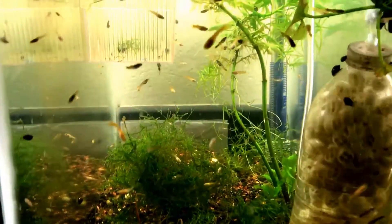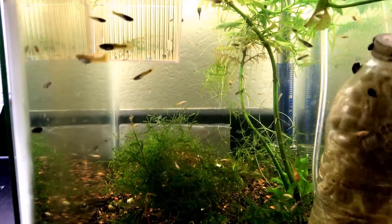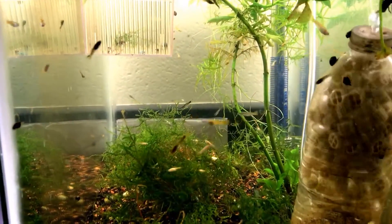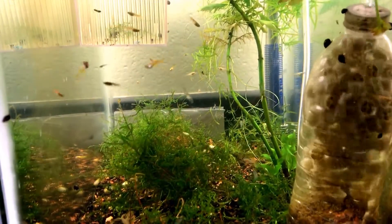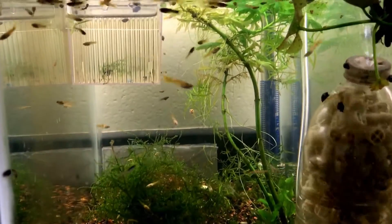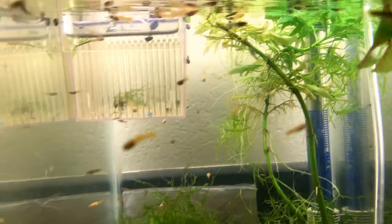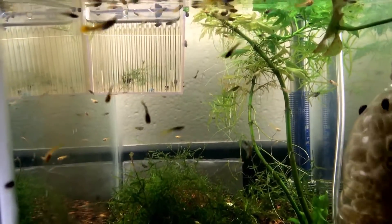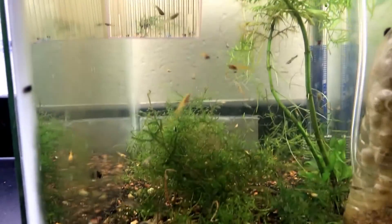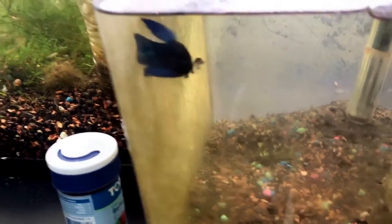Happy Fry Friday to all you aficionados out there! On this Fry Friday, I'll be showing you how I'm breaking down my classroom — starting with the fry, actually ending with the fry, because these are the last to go home. I'll be taking all of these fry home and sorting them out. I still have my betta fish anchor Josh Josherson here — I'll be bringing him home too.